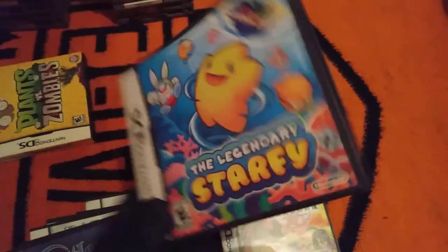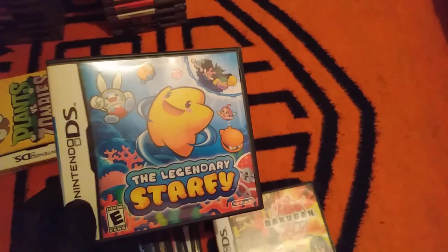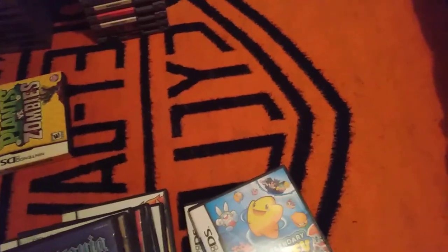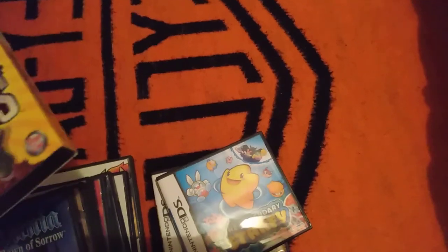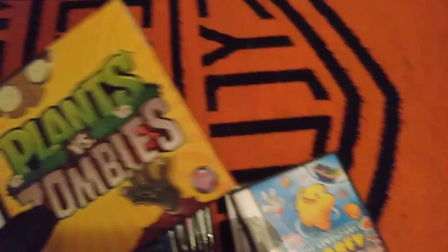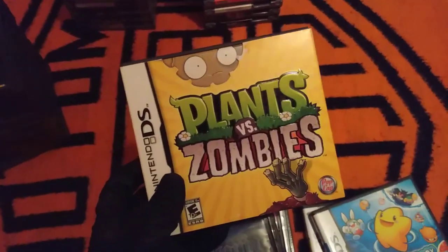Legend of Starfy — this game has a little bit of sad memories because I think at the time when I bought it, my mom was not really in a good place. She's alive and fine now, but let's just say a lot of stuff was going on. I think I got that game when I was like 17. Plants vs. Zombies — I've actually talked about this a couple of times; it's not a good port.